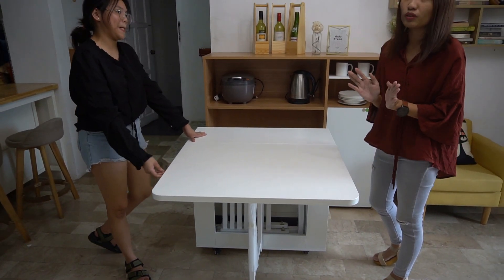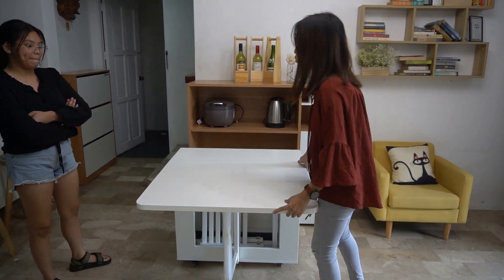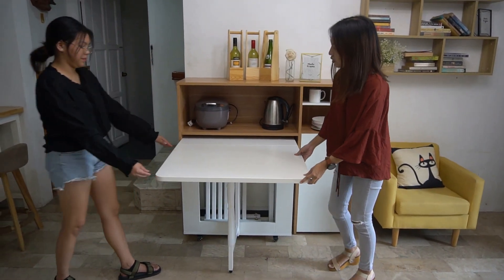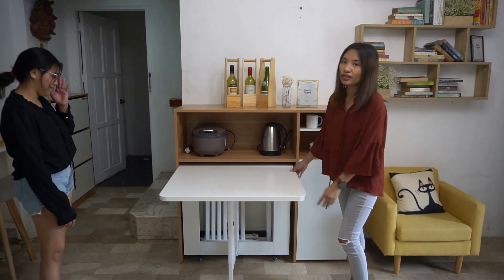If you have like three people or four people, they can actually fit in this kind of table. So you can also put it inside like this. If you have small space like this, it can be used like this.